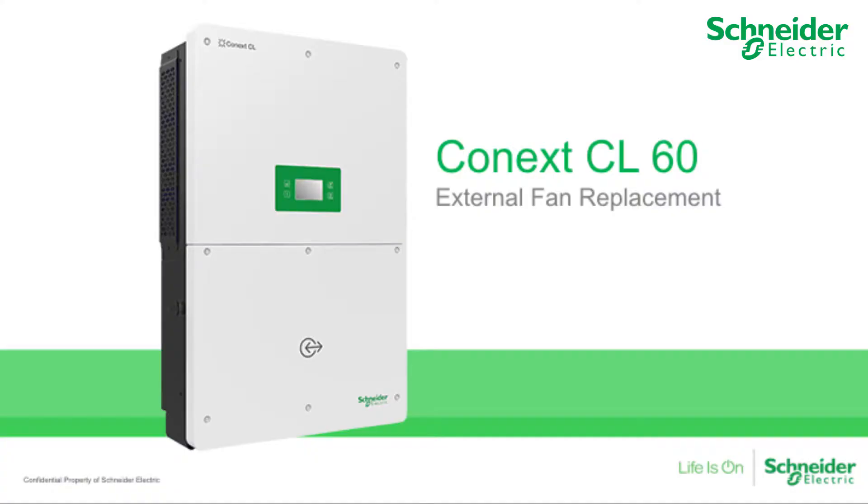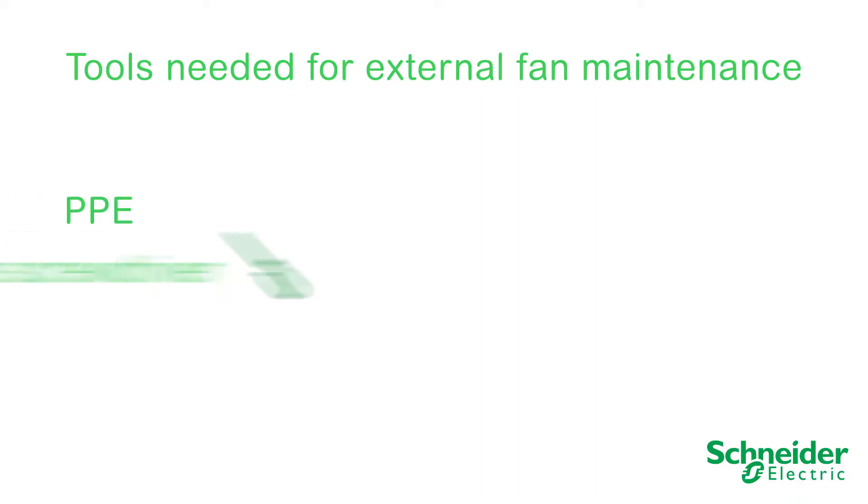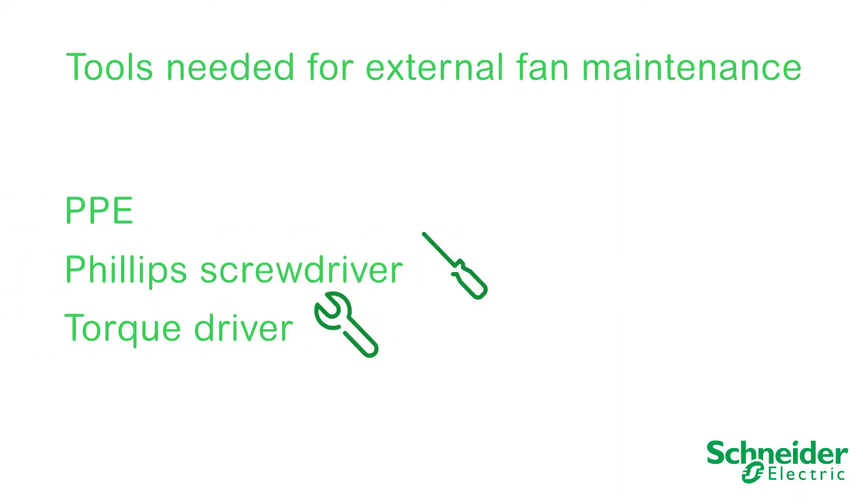In this video, we will explain how to replace cooling fans on the CL60. Fans at or near end of life will indicate a warning, event code 070, within the LCD menu. The following tools will be required to perform fan replacement: PPE, a Phillips No. 2 screwdriver, and a torque driver.